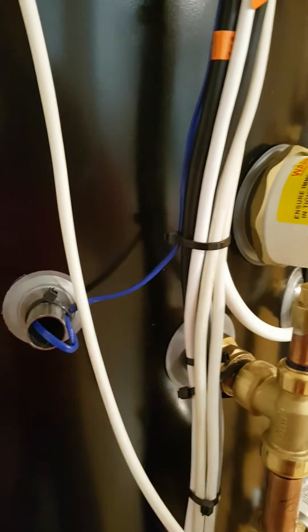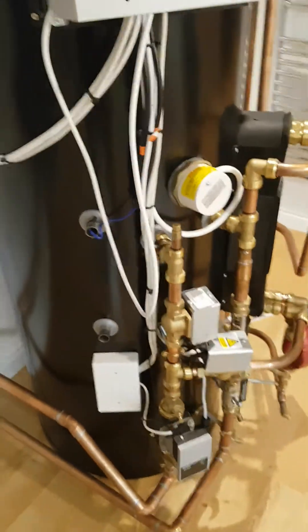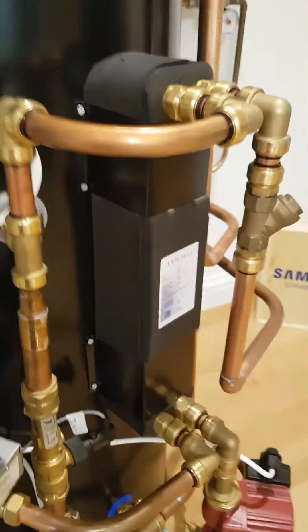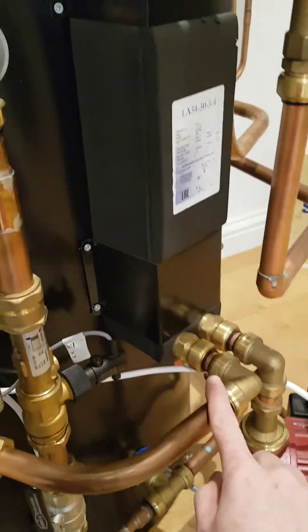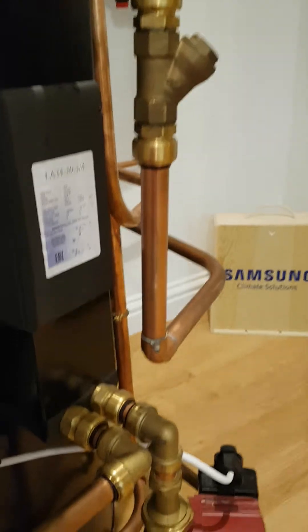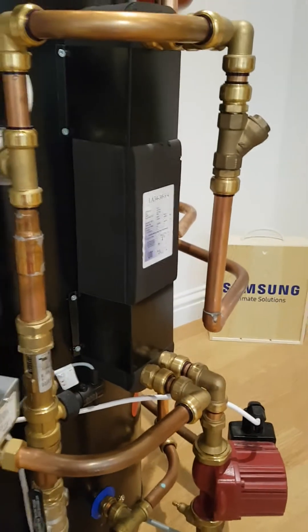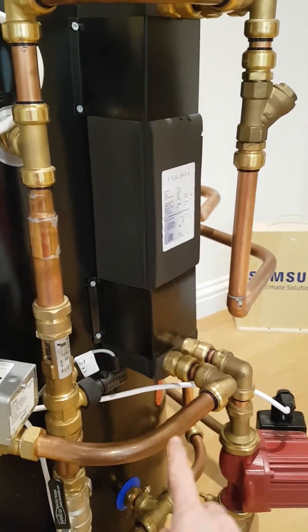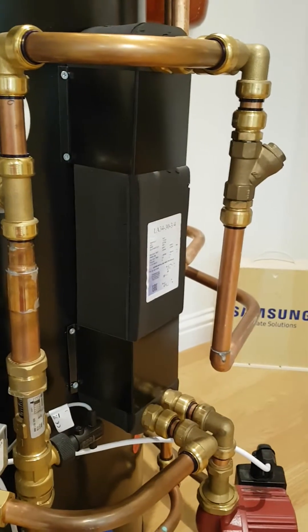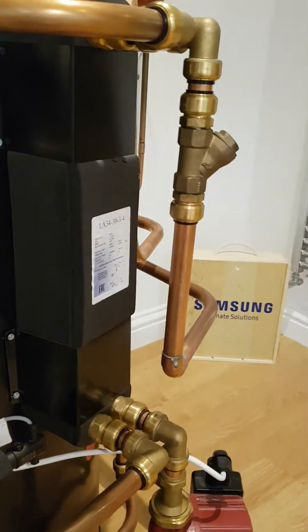If all this is correct, the next thing we need to do on all of these systems which have a secondary circuit — in this case you can see we have a plate heat exchanger here, with the flow from the heat pump coming in at the bottom and the return to the heat pump here. If the secondary side, which you can see here with the pump, is not running, then what will happen is the water will go through the plate at the bottom and straight back, returning and overheating the unit. So we need to look at what's going on on the secondary side, maybe even checking these filters are clear.